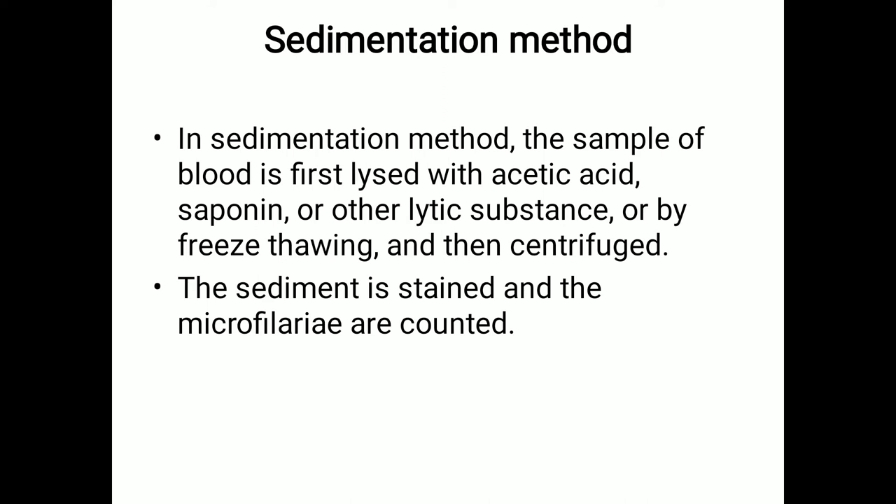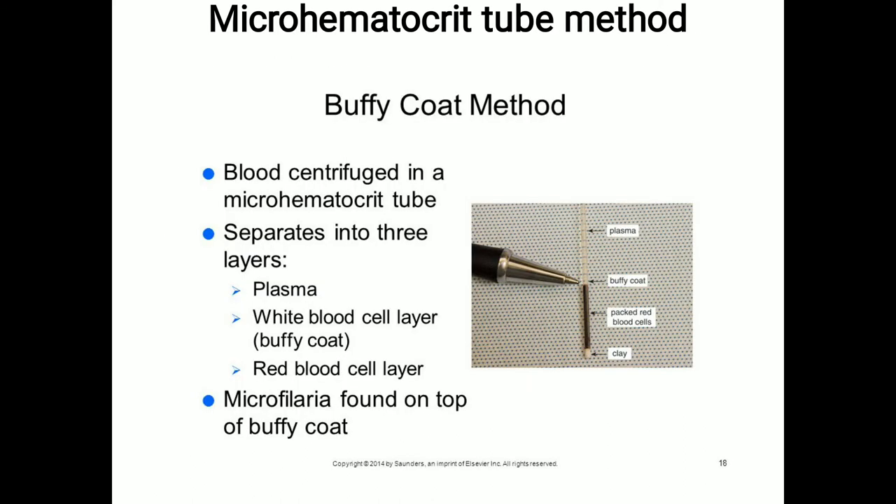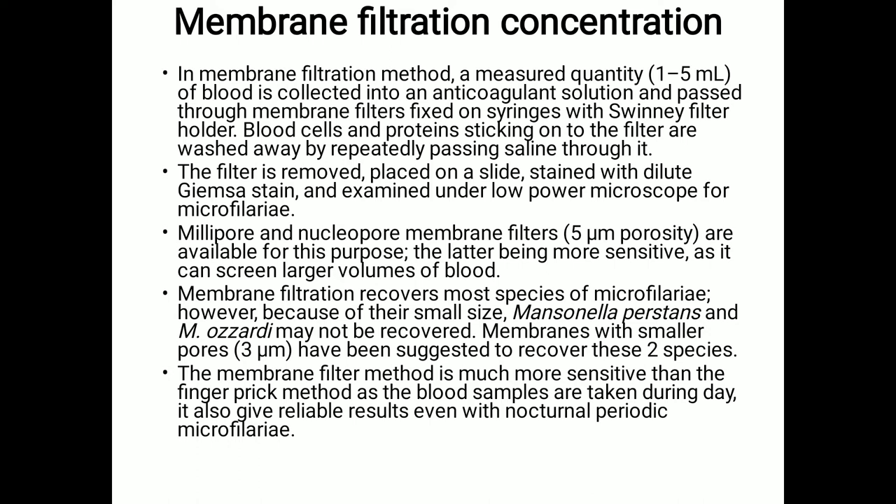In the membrane filtration method, a measured quantity of 1 to 5 ml of blood is collected into an anticoagulant solution and passed through membrane filters fixed on a syringe with a Swinnex filter holder. The blood cells and proteins sticking onto the filter are washed away by repeatedly passing saline through it. The filter is then removed, placed on a slide, stained with dilute Giemsa stain, and examined under low-power microscope for microfilariae.